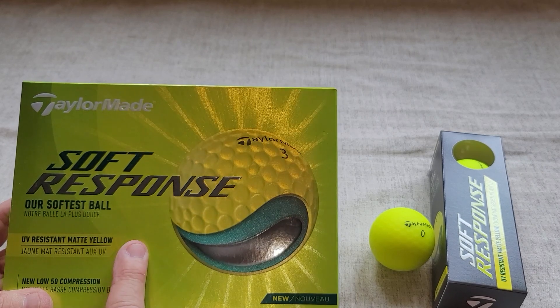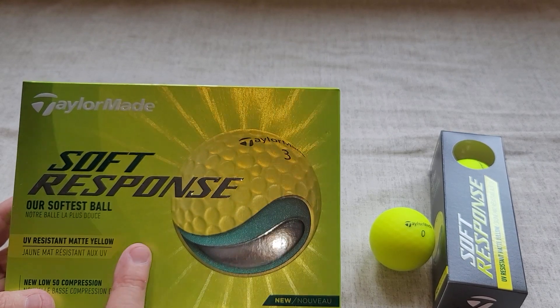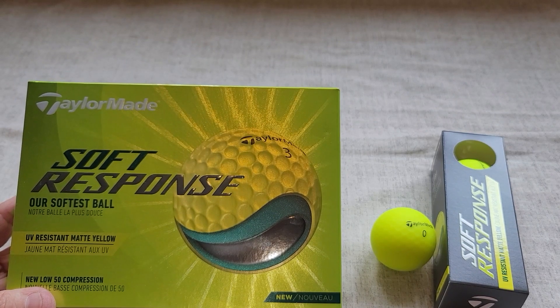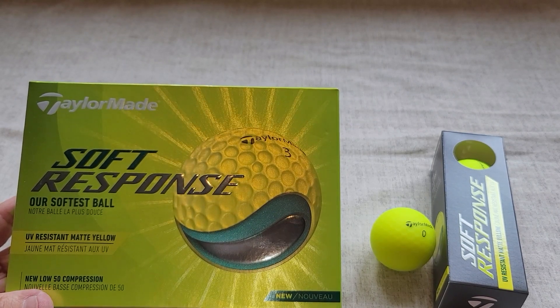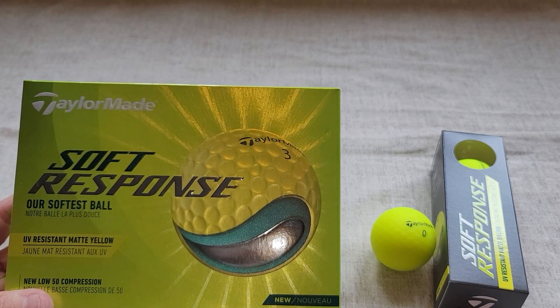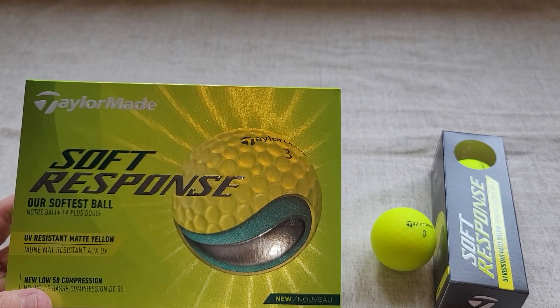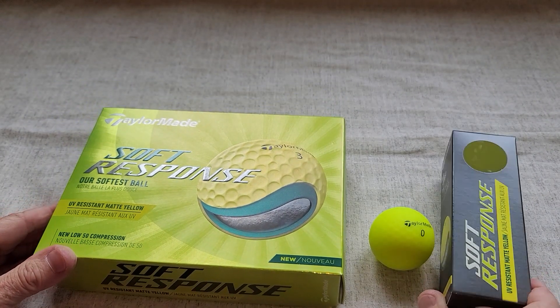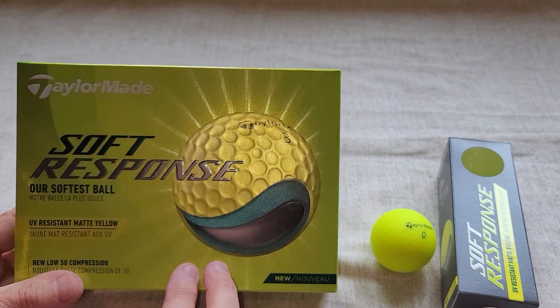But I am really liking these Soft Response golf balls. I'm finding that they have a really nice feel to them when I hit them well. Being female, I do have a little slower swing speed than a lot of the guys out there, so having a softer ball is a big benefit to me. I'm finding too that the ball stops nicely on the green for me, which is a huge benefit.